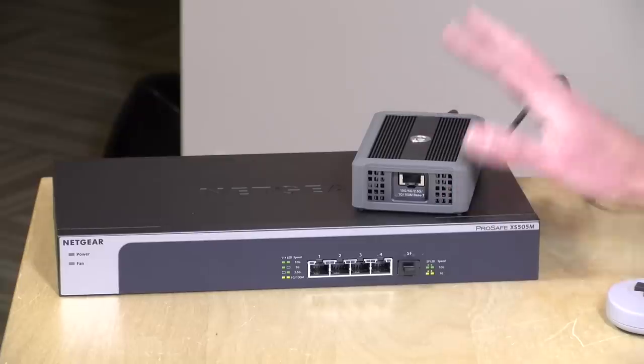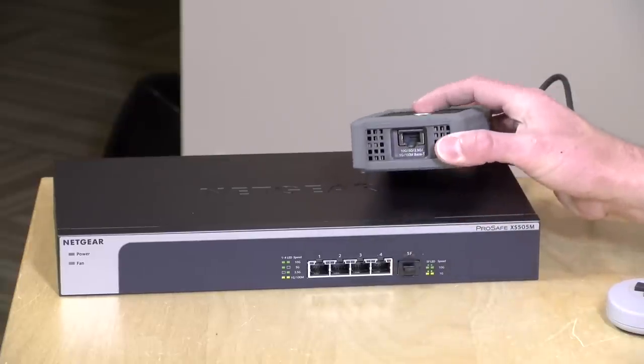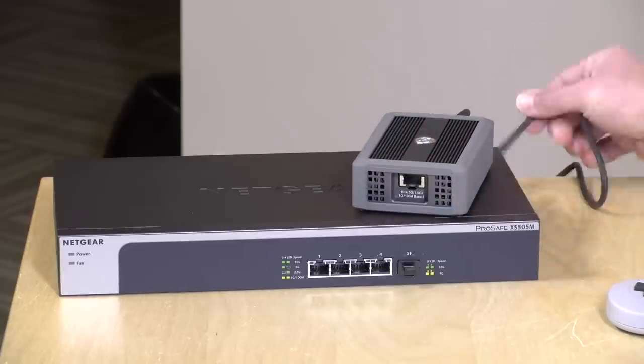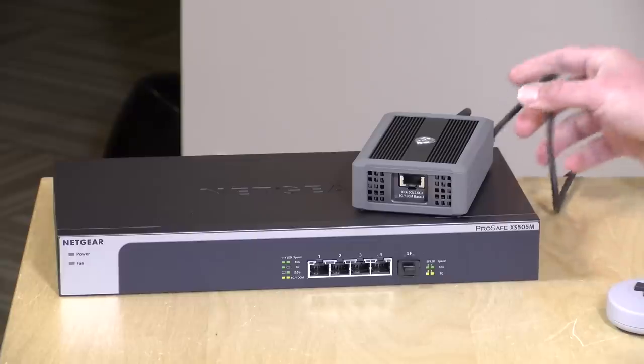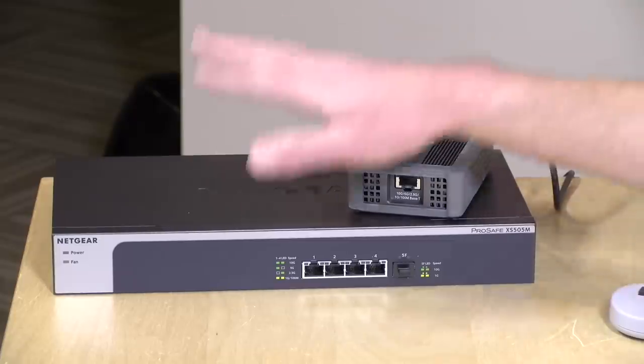We'll be hooking up my MacBook Pro here with a Thunderbolt adapter, which gives us 10 gigabit speeds over Thunderbolt 3. I want to let you know in the interest of full disclosure that I purchased everything you're about to see here in this video with my own funds, including the adapters and the switch, along with the Mac Mini. All the opinions you're about to hear are my own. Nobody is paying for this review, nor has anyone reviewed or approved what you're about to see before it was uploaded. So let's get into it.